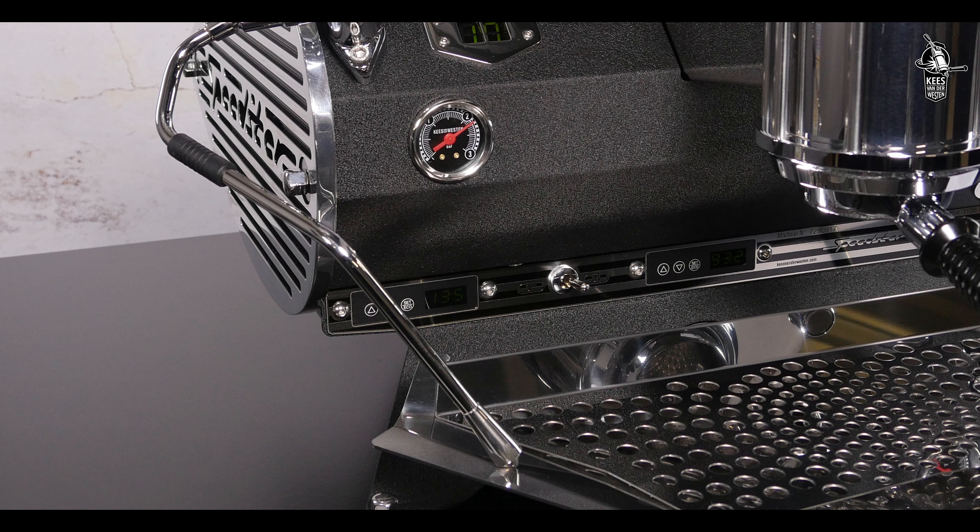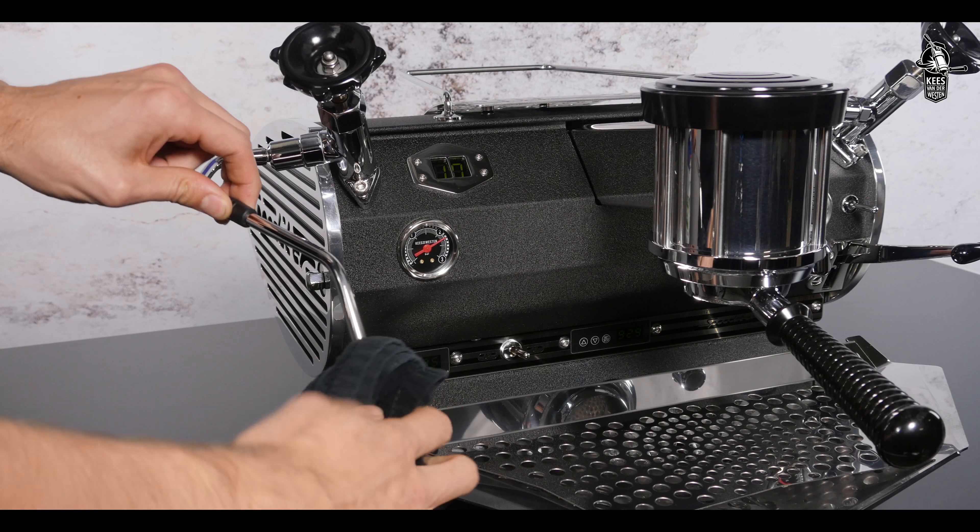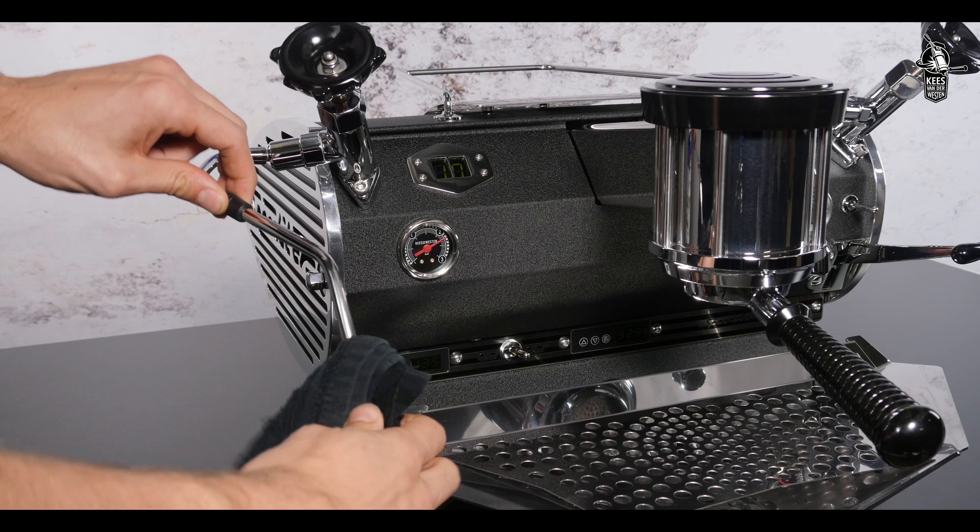Start with cleaning the steam wand. Milk easily bakes to the hot inner and outer surfaces of the steam wand and tip. Therefore the steam wand and tip should be cleaned with a damp cloth directly after each use. Do not use this cloth for anything other than the steam wand. We also advise you to purge the steam wand with a little steam after each use to prohibit milk creeping into the pipe.